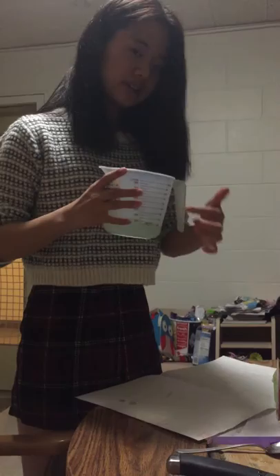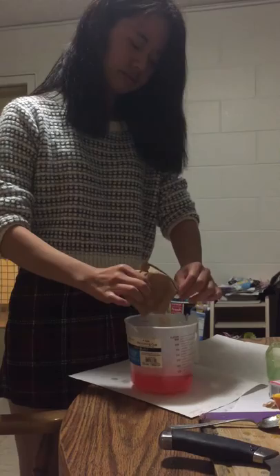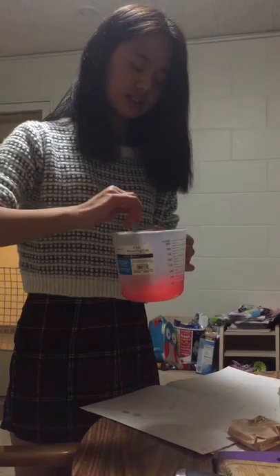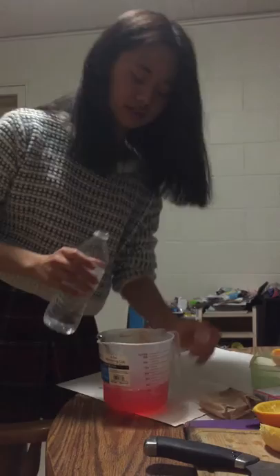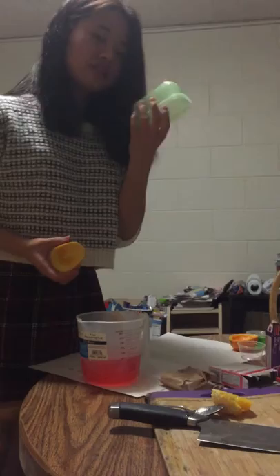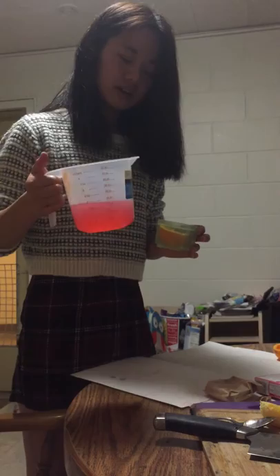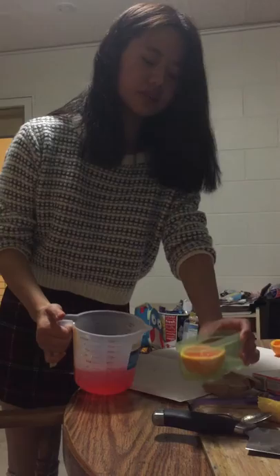The next step is to use a cup of boiling water. You need to put this powder into it and use a spoon to mix it. After you mix this, add another cup of cold water into it. Mix it until it's dissolved. Then you need to find a small container for the orange because we want to make sure it's stable. Put this jello mixture into the orange shell. It should look like this.